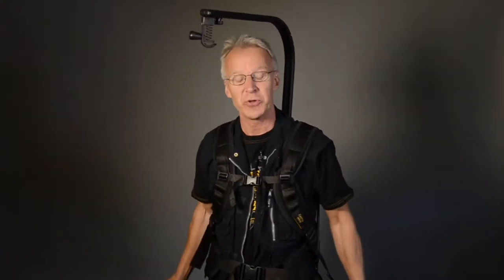I'm from Sweden, so you have to apologize for my English. I don't think maybe I talk so good English. I try to do the best to show you my invention.